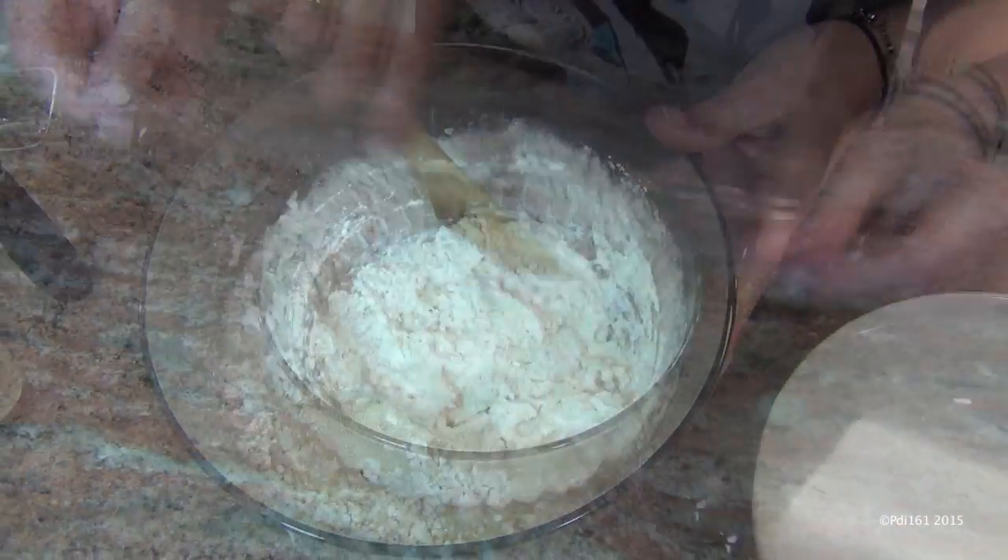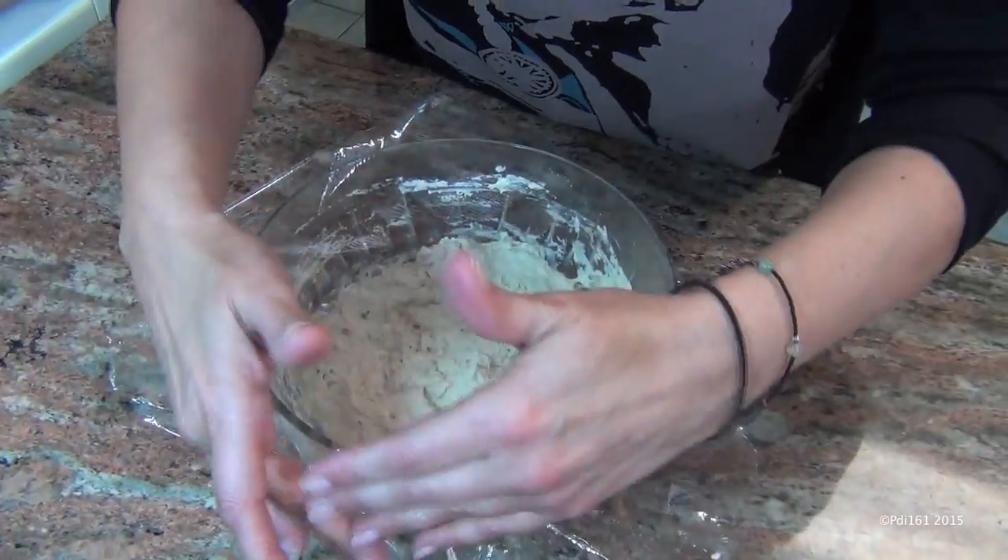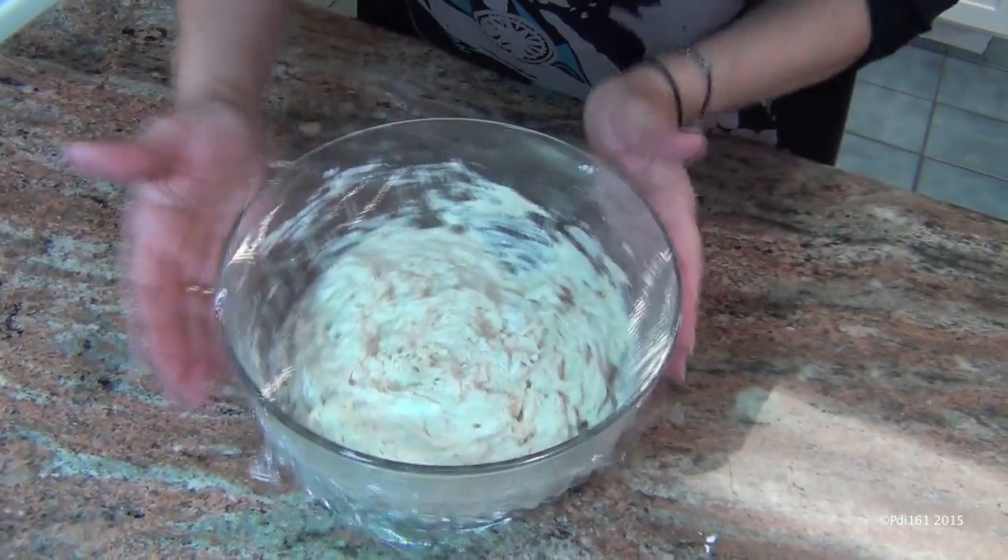Mix this all together. Now you're going to cover it with plastic wrap and put it in a warm room to rest for about four to six hours.